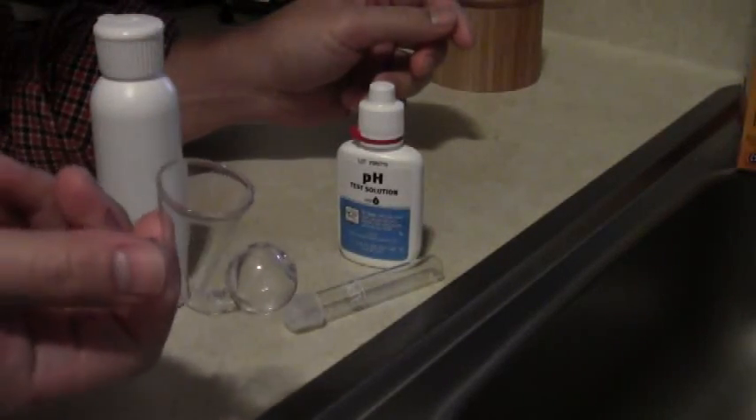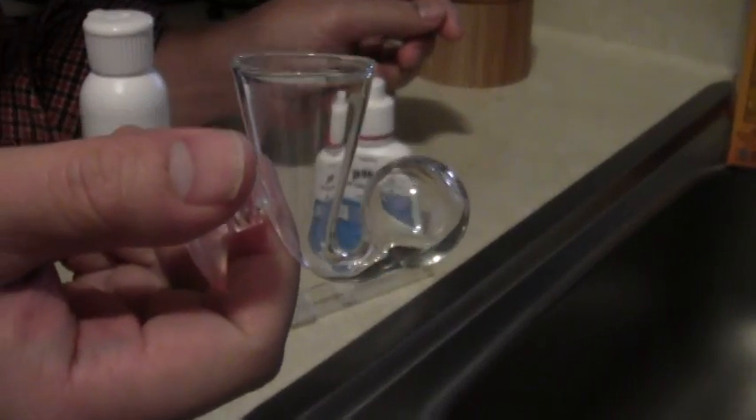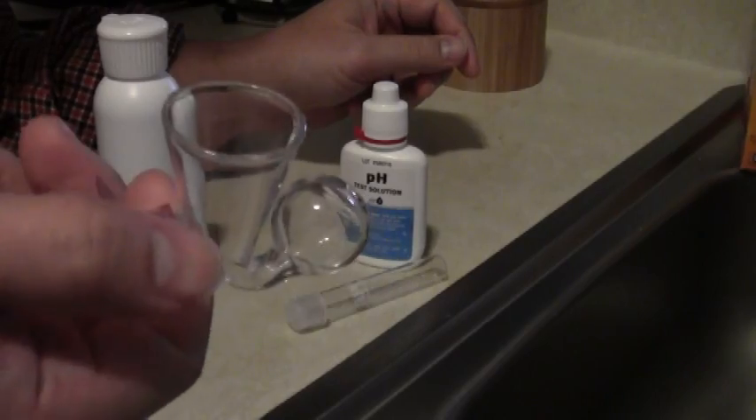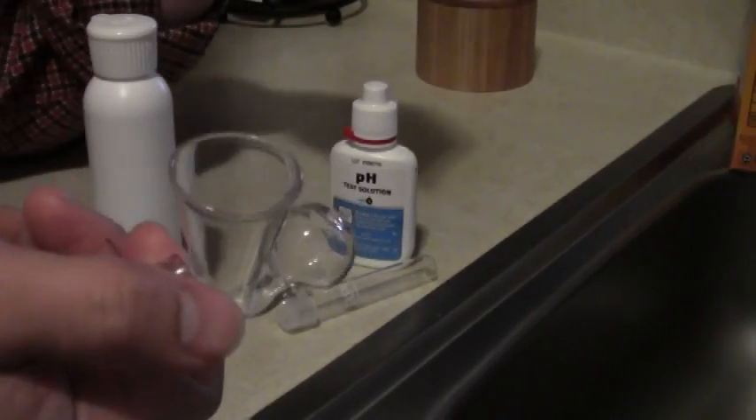Hey guys, I'm going to show you how to set up a CO2 drop checker. I recently had to scrub the algae off of this thing, so I cleaned it out and I need to set it up again.